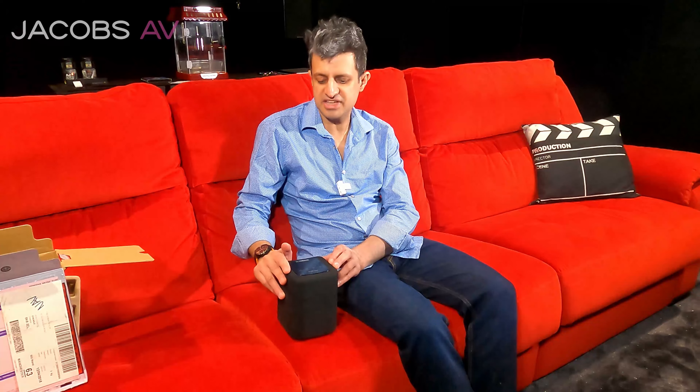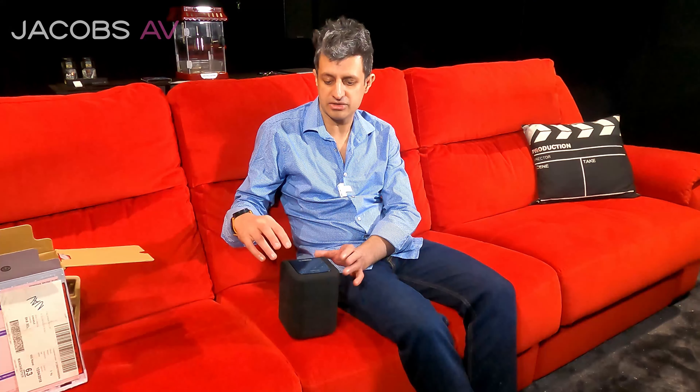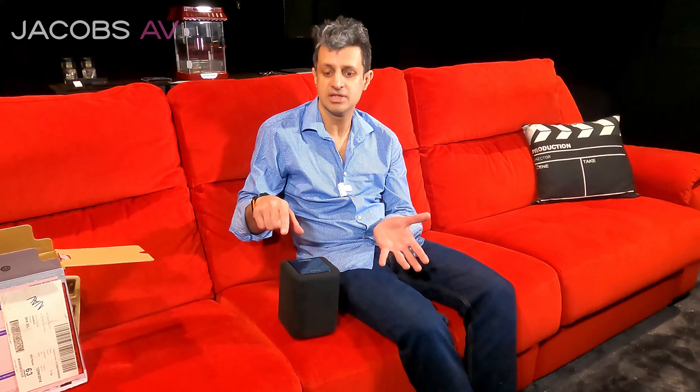We're going to set this up, get it powered up, get it on the network, and go through the app and demonstrate its music features. Let me give you a few of the features of the actual unit straight off. 24-bit audio — Sonos only does 16-bit audio, so it's a lot more, it's called high-res. There's things like Spotify, tuning radio, Deezer, Tidal — these are all streaming music services. It is a device that needs an internet connection.